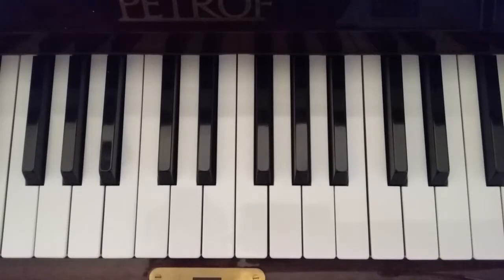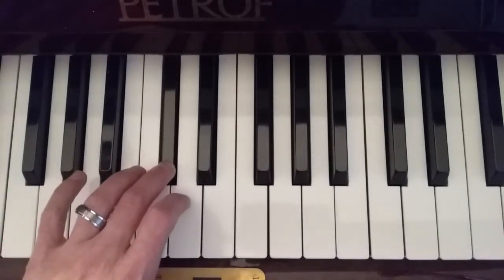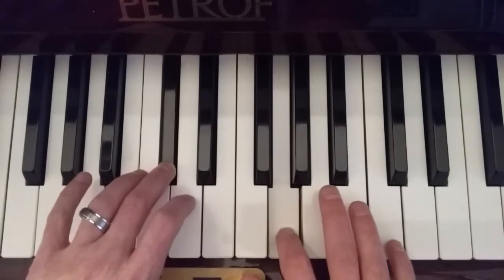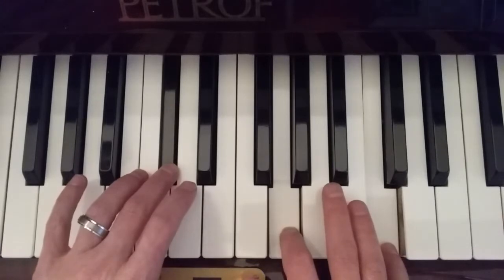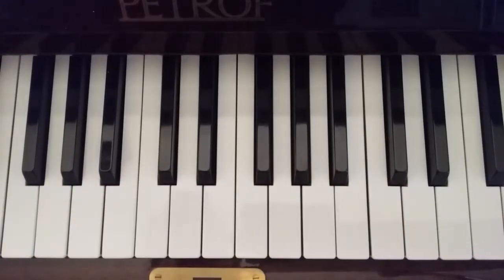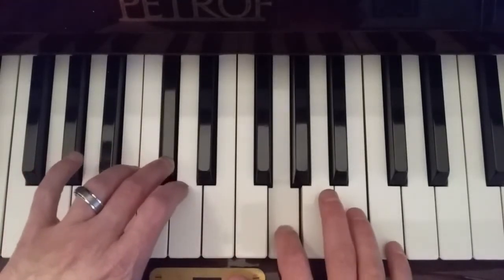So if we take the root out and put the 3rd in, we have C-sharp, we have the 7th which would be G, and our sharp 9 would be B-sharp. That's also a good voicing that you can use when comping. And if you're playing where you simply don't want to play the root, that's a great rootless voicing — C-sharp, G, and B-sharp.